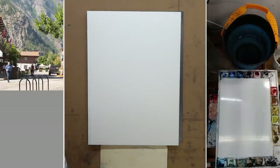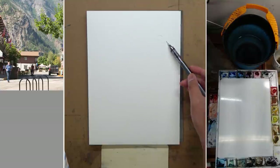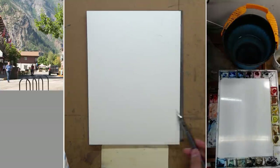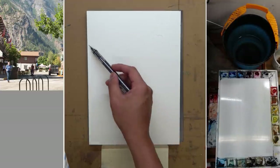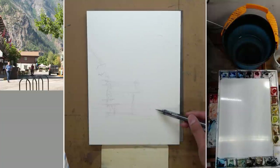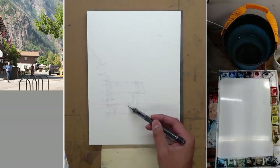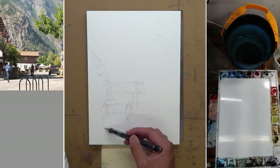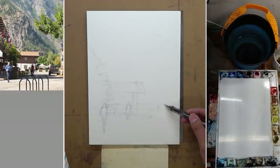Hey, this is Eric from Cafe Watercolor. I'm so happy to share another painting demo with you. In this demo, I'm going to share with you both the process of value study as well as the full color painting. I work both of them sort of in tandem. You're going to see me working on the first layer of value study first, then the color version, then back to the value study to finish that up, and then go back to finish the color version.